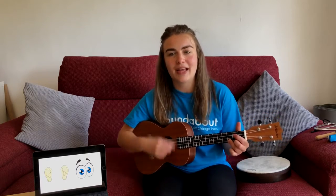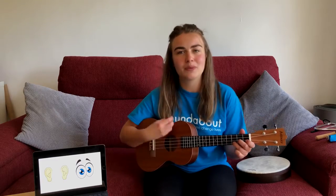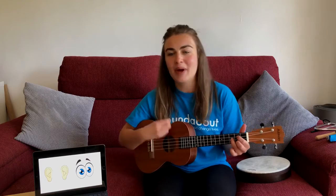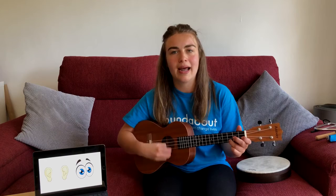Make a sound, that's the way. Make a sound, that's what we'll play. Make a sound, that's the way. Make a sound, that's how we'll play.